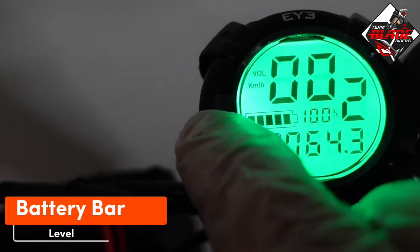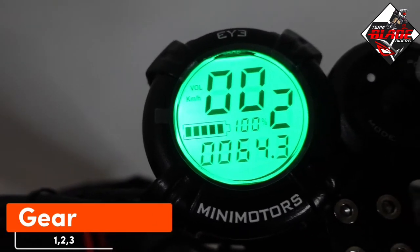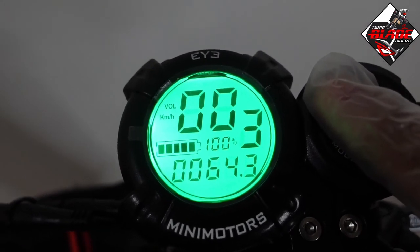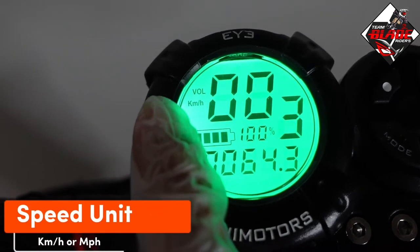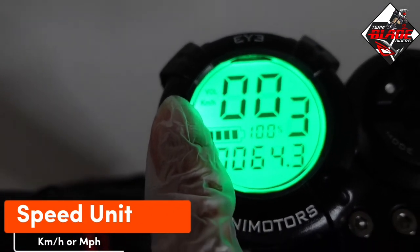This is the battery voltage, and this is the battery bar level. This is the gear — Gear 1, Gear 2, and Gear 3. To change the gear, just press the white button. This is the speed unit — you can switch between kilometers per hour or miles per hour.